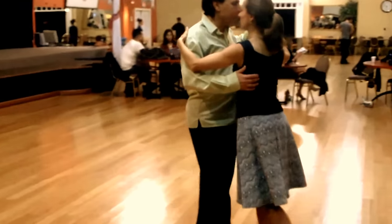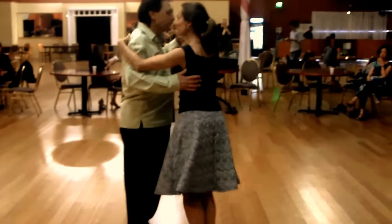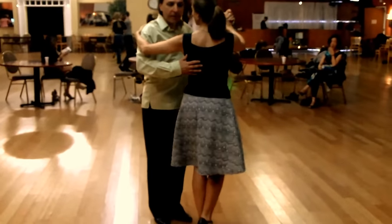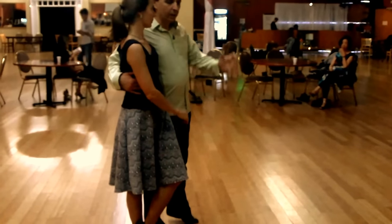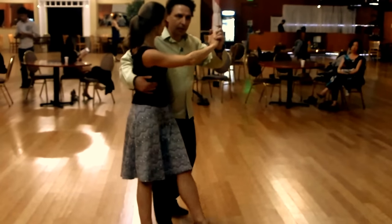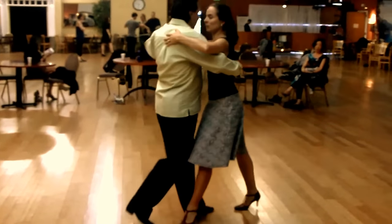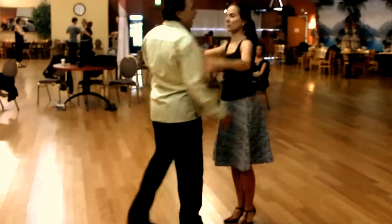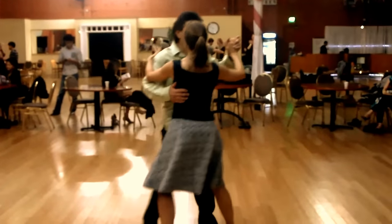Two toes. Reverse from the back ocho. I'm going to send her to the side, and then we support her with the whole hand. And I'm going to leave to create this gancho. Step forward. If you want to add the second one.